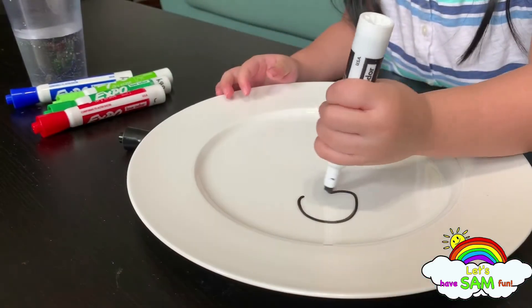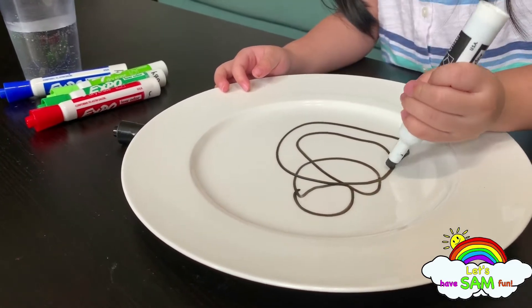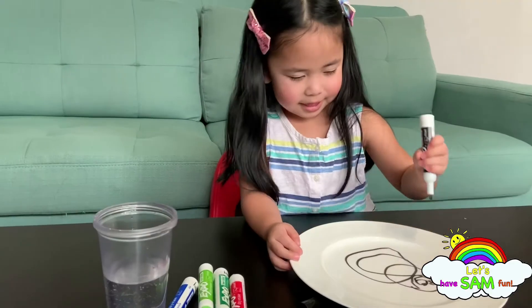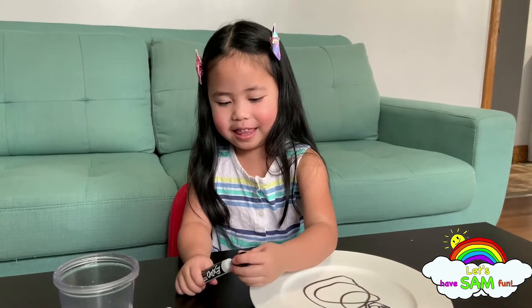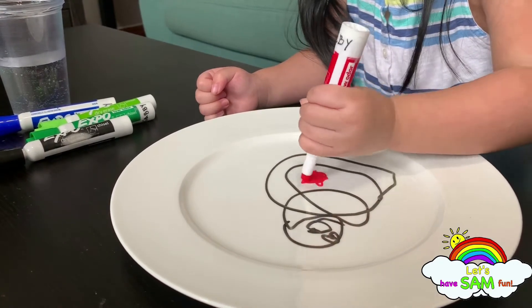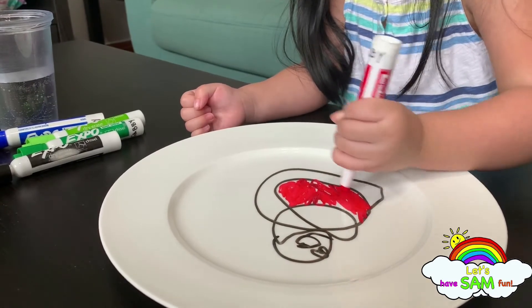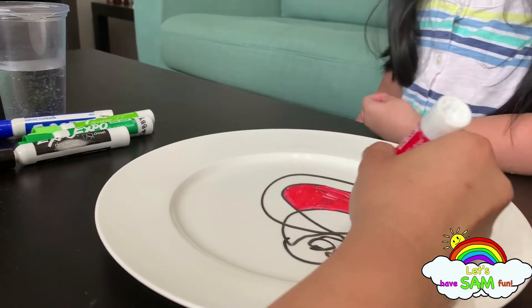Are you excited? Yeah! It's big. It's light. Let's color the inside in red. Look at that one — this is his tummy. Red tummy? Yes! Later on, we are going to see this drawing float when we put some warm water.